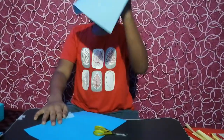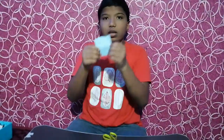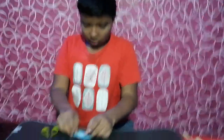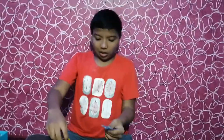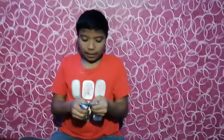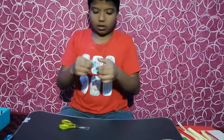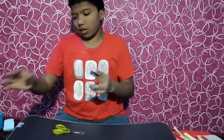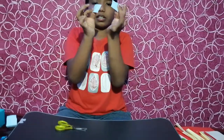And take a blue foam sheet. Keep it aside. Cut it into this — like this you should cut. Cut it into half pieces. You should keep aside. No problem. This you should take, like this. This way.